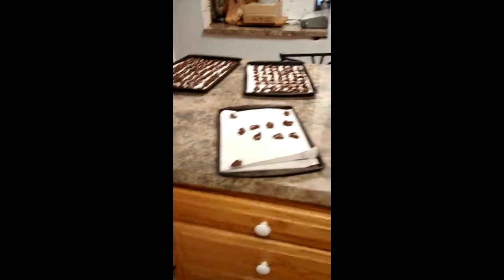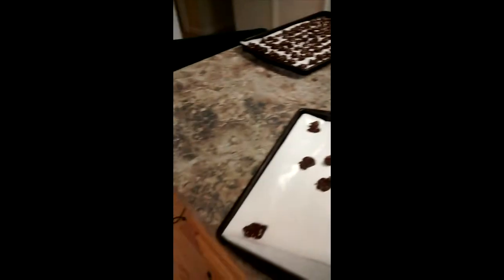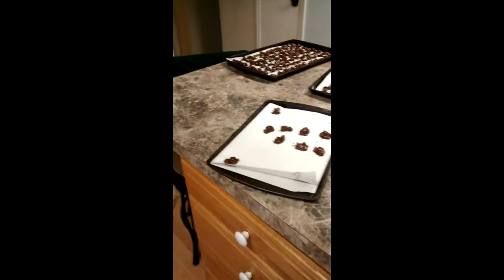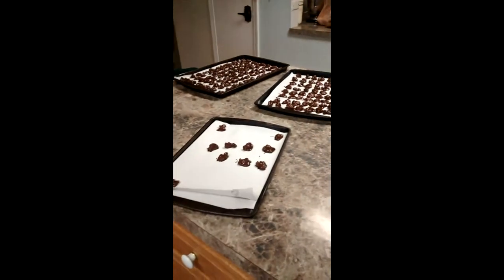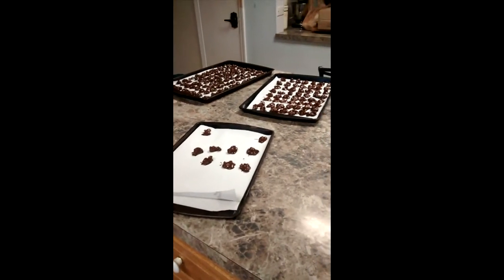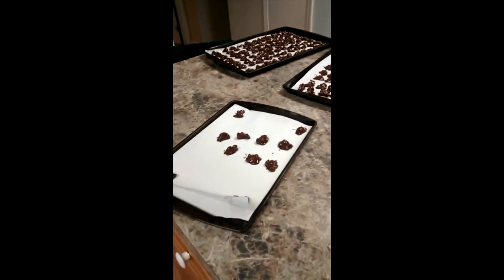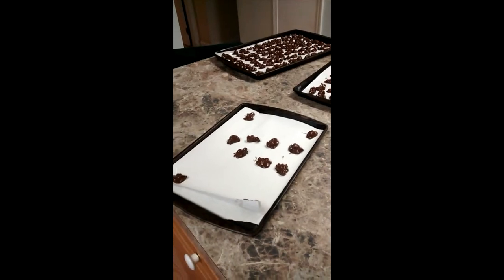I'll wait about 30 minutes to an hour, then bring them out and put them in a ziplock bag. When the next batch is ready to go in, I will be back and show you what the end product looks like. Be back in a little bit.